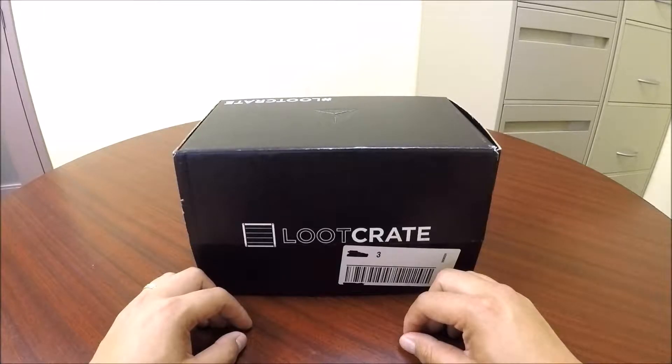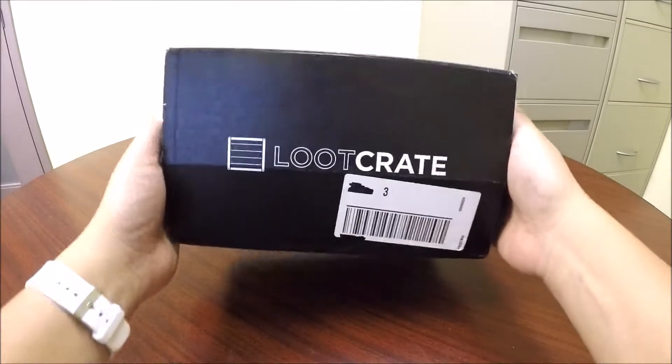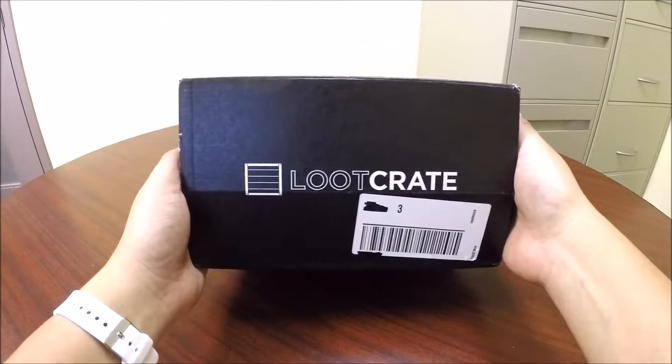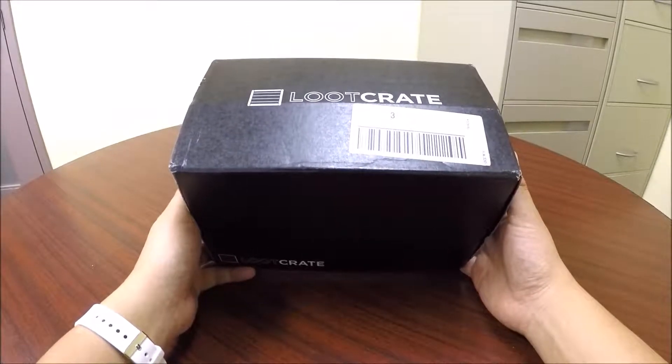Mike here from Inbox with Mike and Jess, and today I am going to be unboxing the August 2016 Loot Crate. Its theme is Antihero.